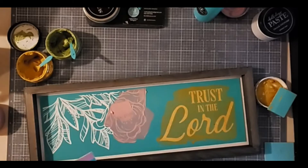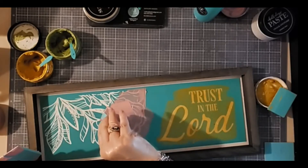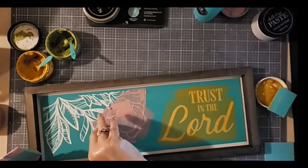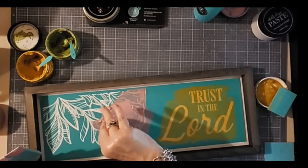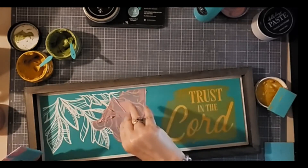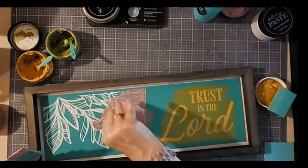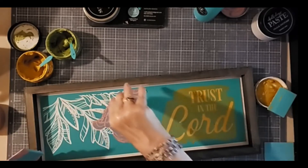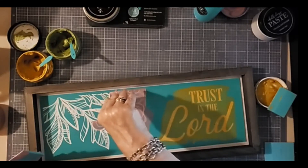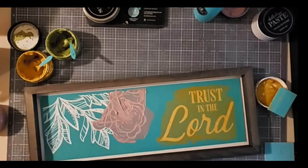Hence the reason for this little squeegee — it's just a squeegee that I actually cut apart. The petals are right over the leaves, so that's a little challenging. I just want to get the outline. I'm pulling the excess paste back in a little bit — I think this is still flower right here.